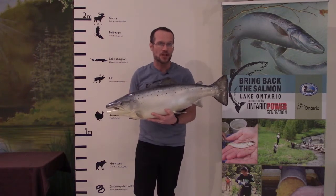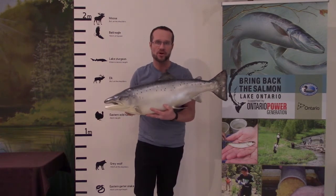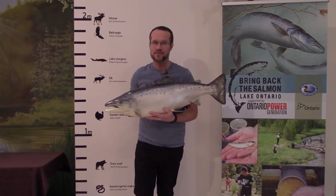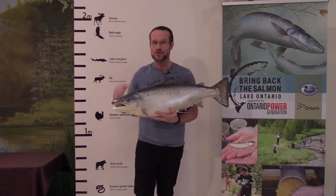Atlantic salmon found in the ocean can get even bigger. The largest one on record was 170 centimeters long — that's almost as long as I am tall.